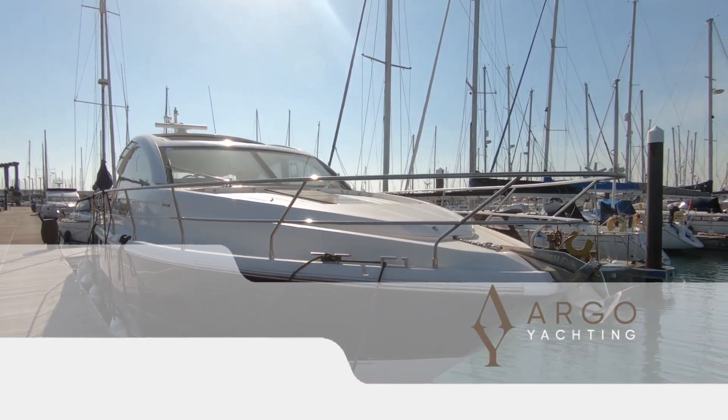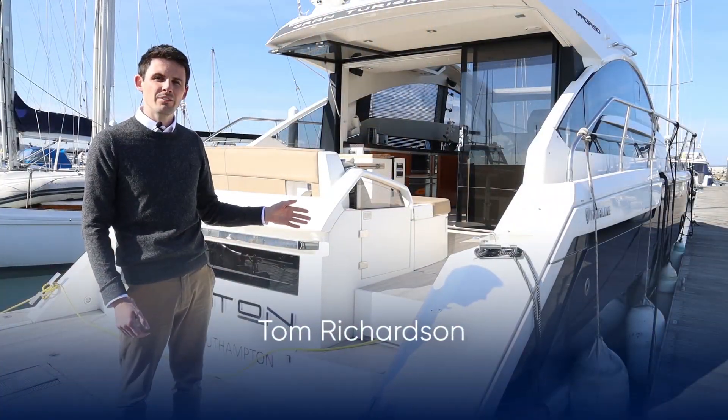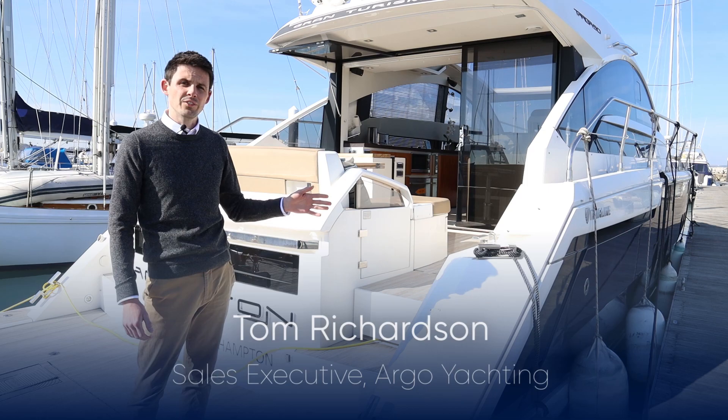Hello, I'm Tom Richardson from Argo Yachting and today we're going to be looking around this 2011 Fairline Targa 50 Gran Turismo.